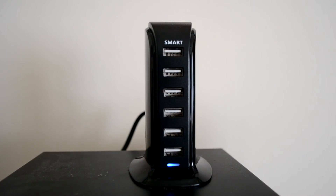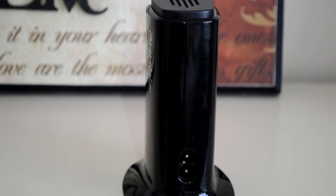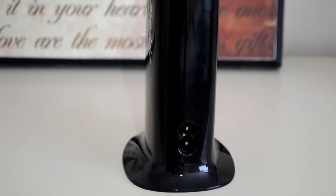Below those USB inputs you're going to have an indication light which will light up blue once the device is powered on, and then on the rear of the device you're going to have the AC power input.